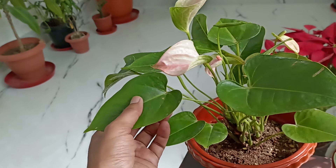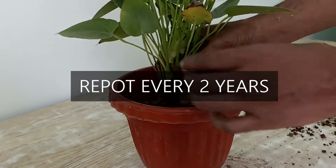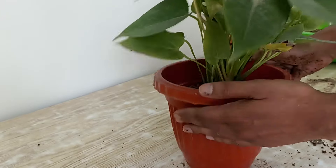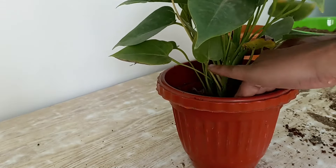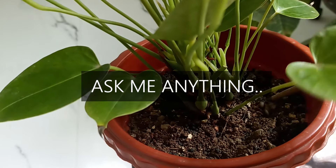And here's something you won't want to miss — my pro tip for keeping your anthurium leaves upright and thriving: repot your anthurium every two years. These plants love having fresh, well-draining soil, and repotting gives the roots room to grow, keeping the entire plant happy and healthy. I hope you find this video useful. If you have any questions, drop them in the comments below, and don't forget to subscribe for more plant care tips.